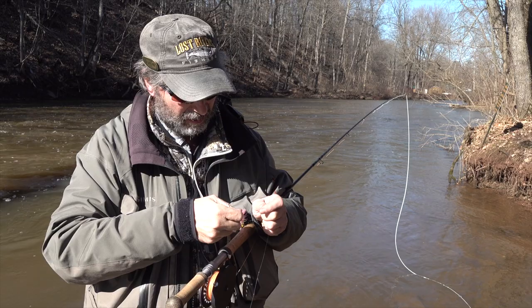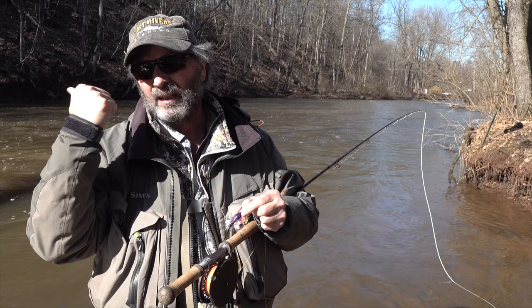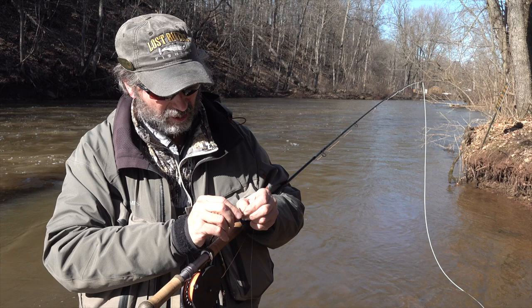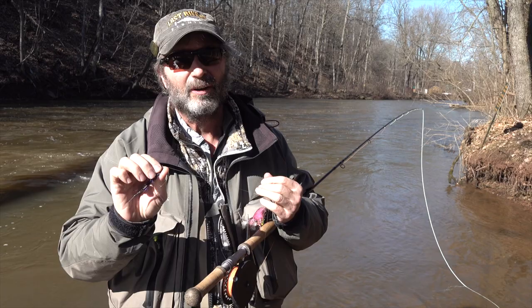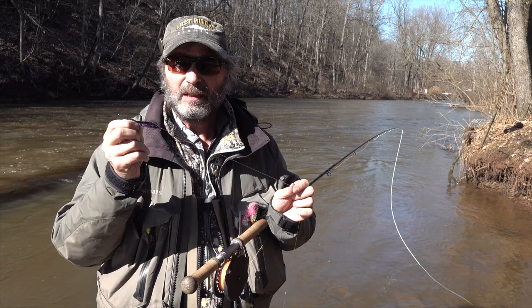This leader already has tippet on the end from fishing it earlier — I'll just put this fly on and go cover some water. As for the knot, I've got a knot video showing my favorite knot. Again, the best knot is whatever you tie the best and are most comfortable with — a great knot tied poorly will break off easy. I'll irritate all the dentists and use my teeth even though I've got a pair of cutters right here — bad habit I need to break.